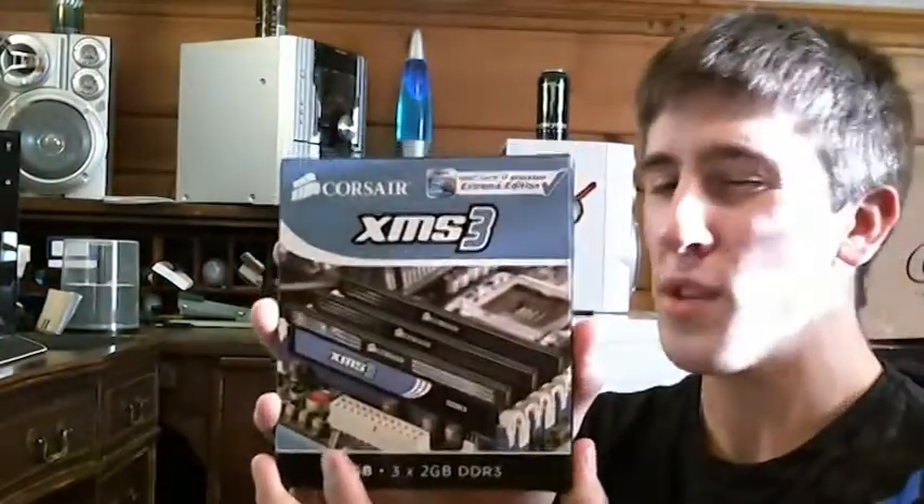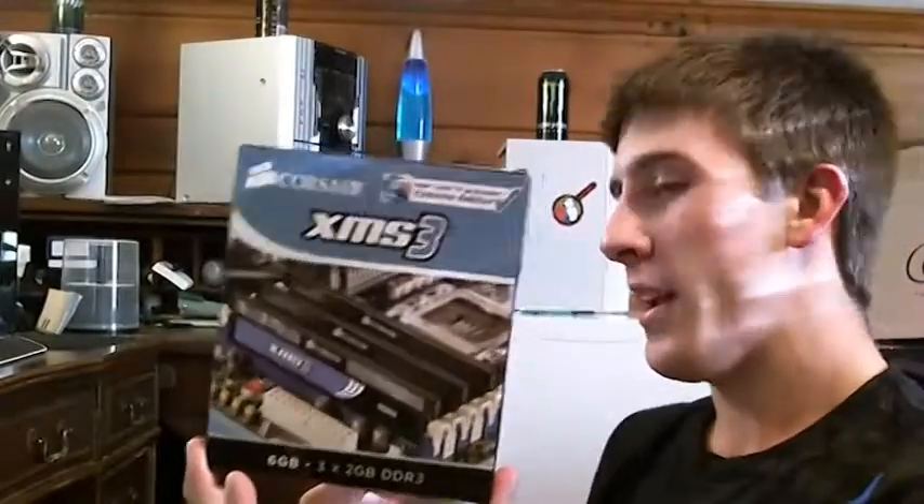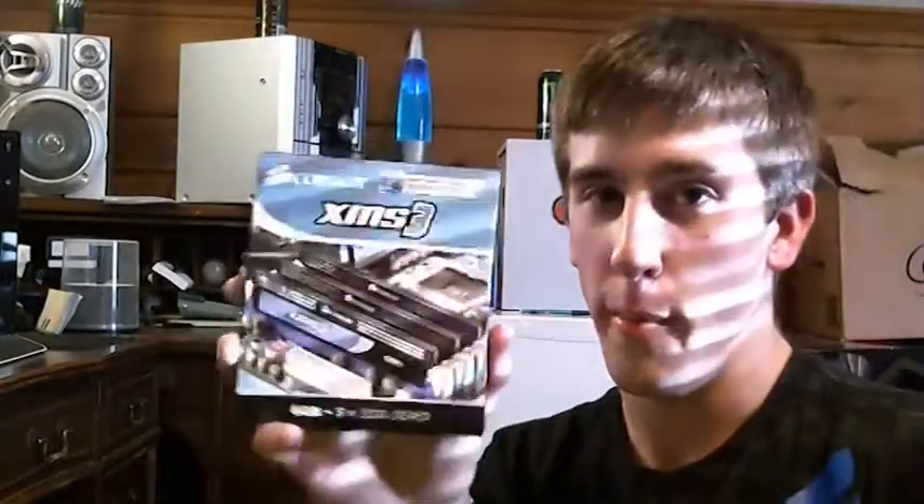Continuing my series of unboxings, I'm going to be unboxing some Corsair XMS RAM. This is 6GB. I plan to get 12 total, but for now I just had to do 6 due to budget.